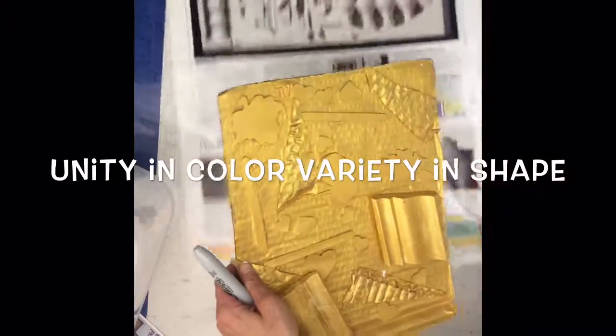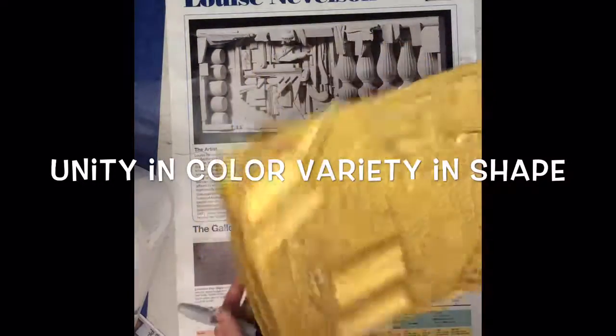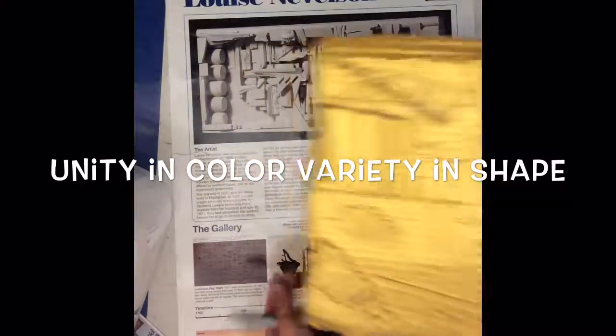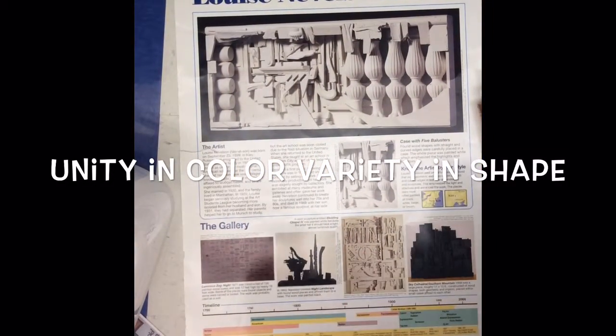I cannot wait to see how awesome your sculptures look! They will look kind of abstract — you don't have to make them look real unless you want to. I'm sure they're going to turn out as great as the artist of the month. Good luck and have fun making your art!